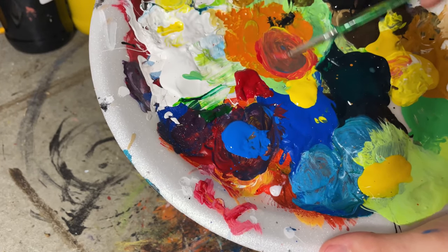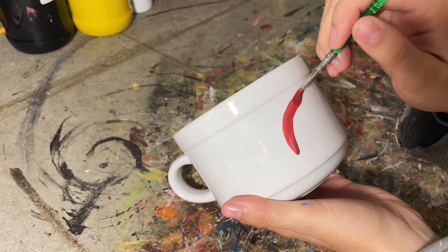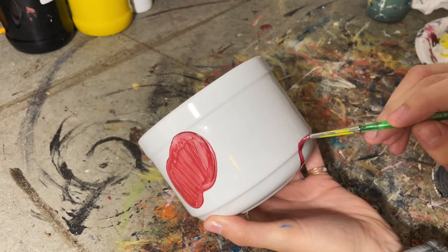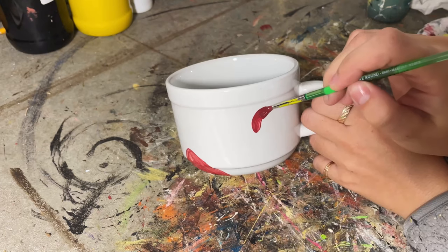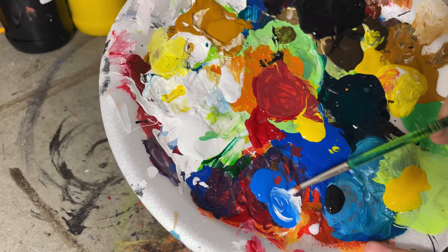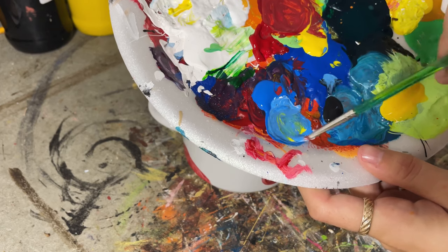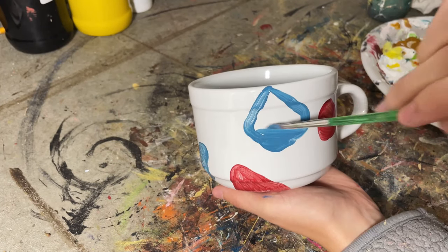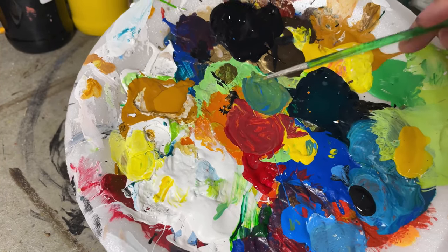I decided to go for more neutral tones, making a pink color but adding some yellow and blue to neutralize it. The key to working with this paint is really, really thin coats. I started by making these fun blob shapes, but you can do whatever design you want. The key is multiple layers of very thin paint — make sure it's completely 100% dry before adding a new color.